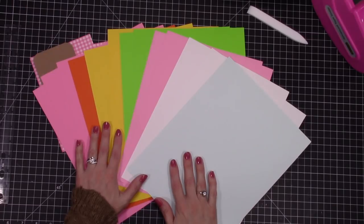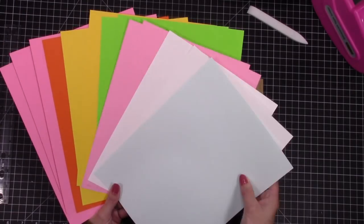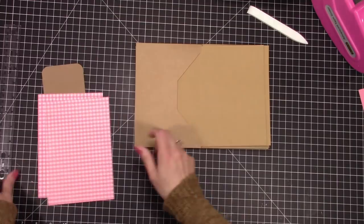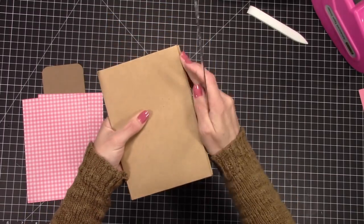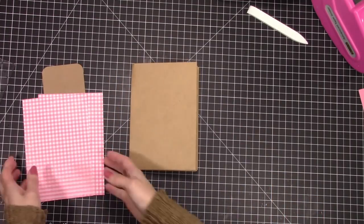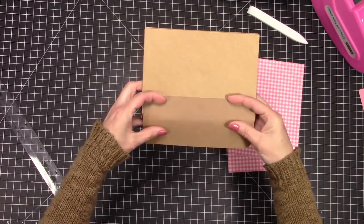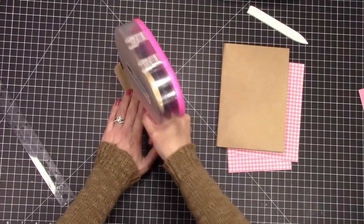Let's start cutting our mats. Because my envelopes are five by seven and my patterned paper is six by six, I'm going to use cardstock in some coordinating colors to make mats behind some of these pages. Make sure you measure your envelopes before you cut your patterned paper so you don't waste any. The spine of my book — I could have just used the flap but I didn't, so I'm going to take that and place it.